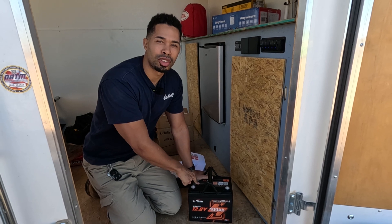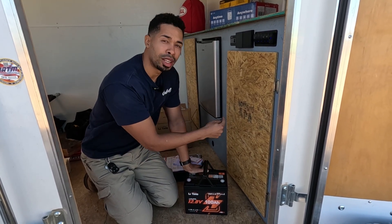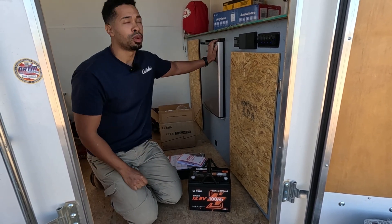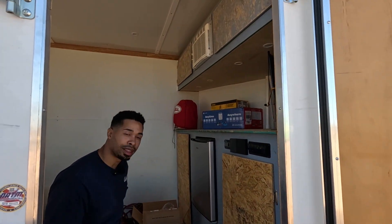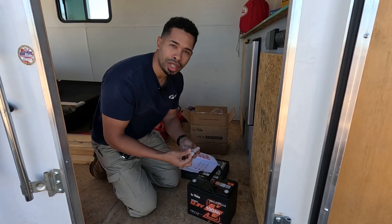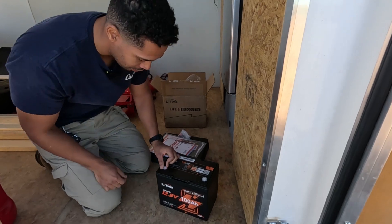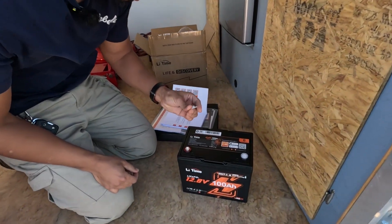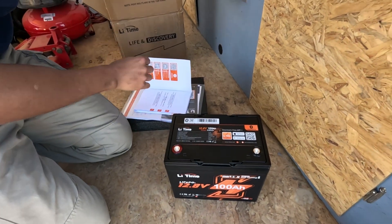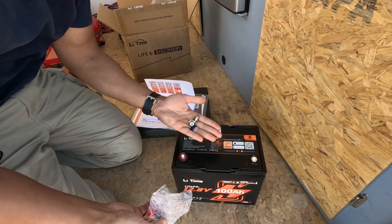Today we'll be installing this on our trailer. It already has solar — the hookups are already ready. We just have to put the bolts on here and attach it to the system. We're going to put this thing through the test: running our refrigerator, all our lights, and that compressor while we use the nail gun for the bathhouse. Let's put the lug bolts on — these are just hand tight right here, actually they're not even threaded, they just kind of pop out.